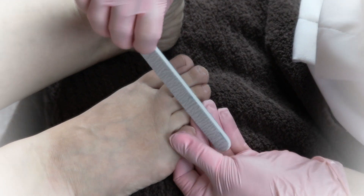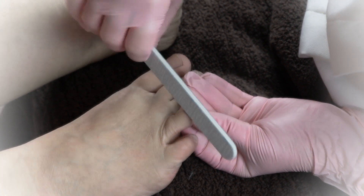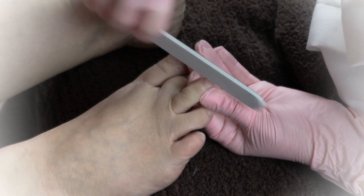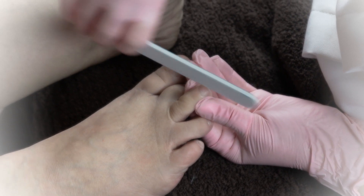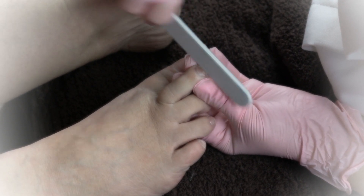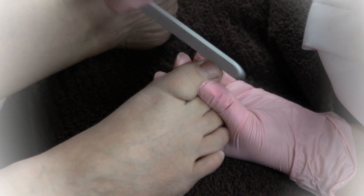Next thing you're going to do is file the toenails. If they need nail clipping, use your toenail clippers and clip them straight across and give it a nice little file. Just smooth out the rough edges and make sure there's nothing poking on the sides that can potentially hurt the neighboring toe when they're wearing shoes. Always start with the small toe and work your way towards the big toe. Repeat nail filing on both feet.